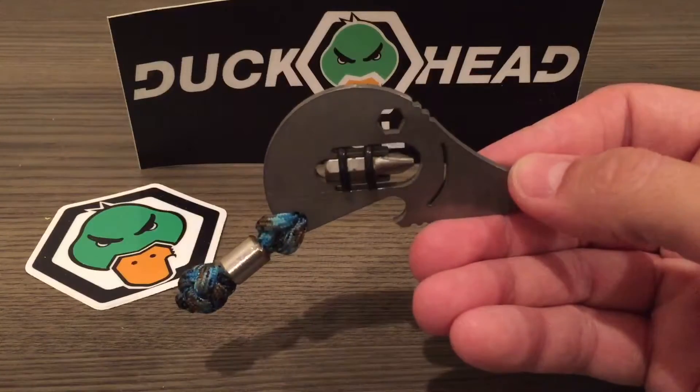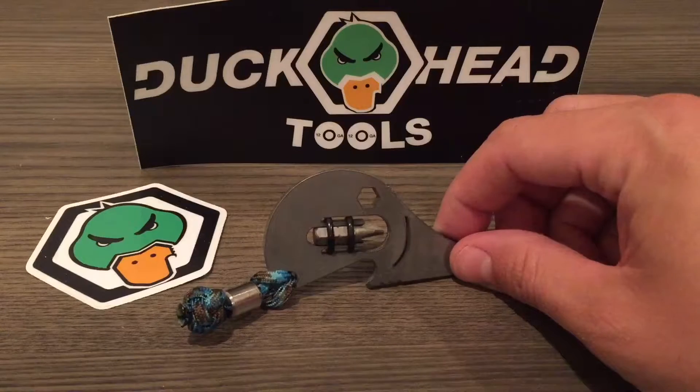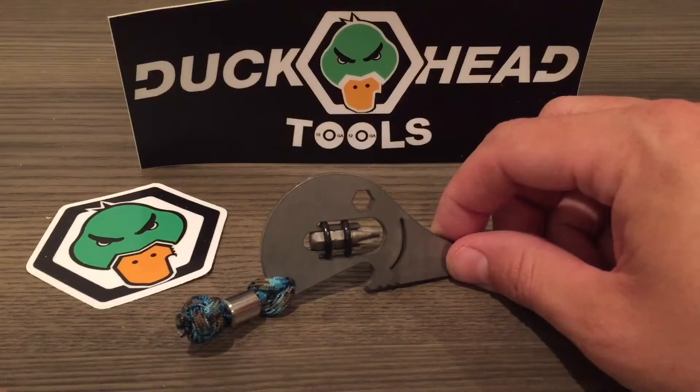That's how you use the screwdriver feature. These are available on the HuntCrafted website, so you can check that out — the links are in the bio on my Facebook and Instagram page. Hopefully you like it. Thanks.